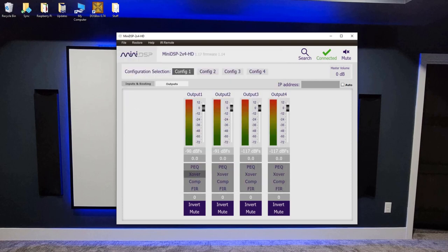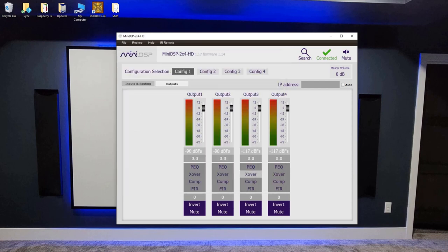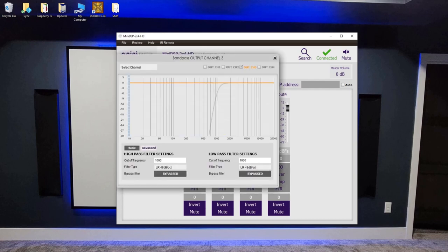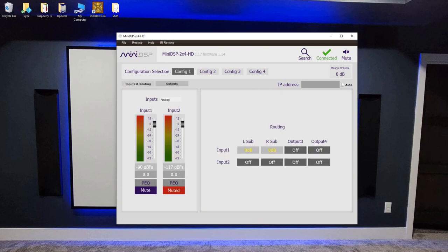Check all outputs quickly under Crossover. Output one is flat. Output two — this one is reversed, so we need to bypass the high-pass filter to get a flat line. Check output three and four, then mute outputs three and four since we're not using them. A really cool feature: if you click on output one, you can label your subs — I have a left and a right, which helps me keep track of which one is plugged into output one and output two. Our MiniDSP is configured at this point.